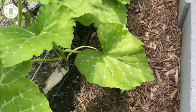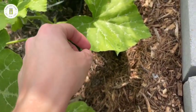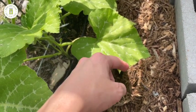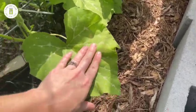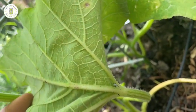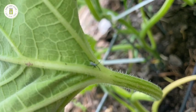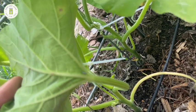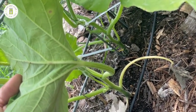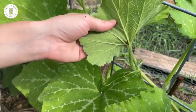While searching for more squash eggs, I found a squash bug that had just hatched - this is what they look like right after hatching. They can't fly yet at this stage, so if you miss the eggs, get them while they're still really small. You can see it there on the stem - light gray and itty bitty. There's usually about ten of them together since they all hatch around the same time.